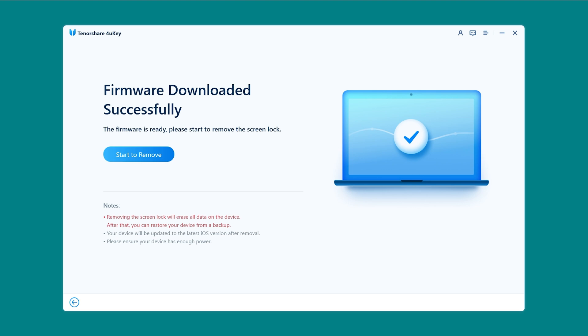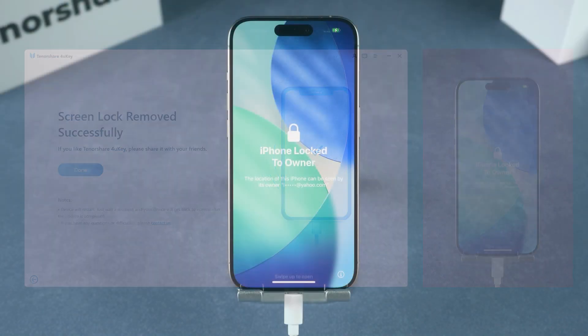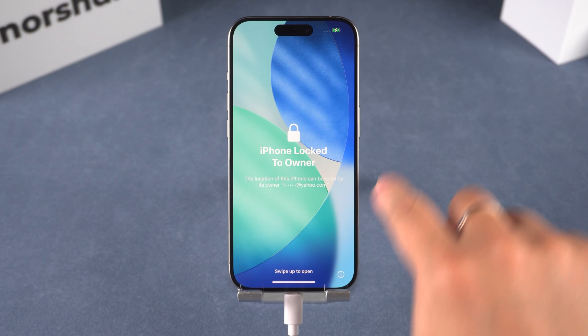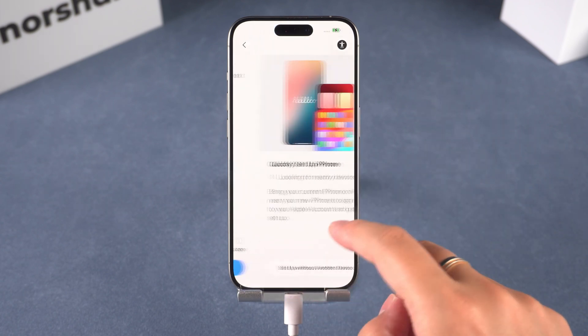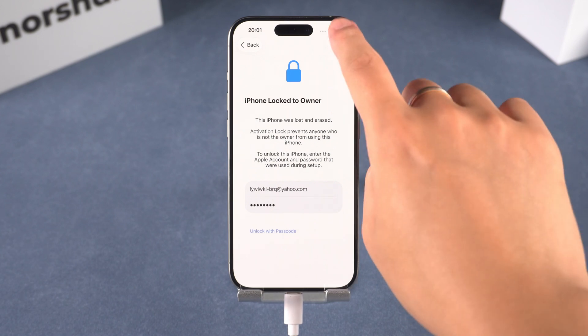The whole thing takes just a few minutes, and once it's done, your device restarts — no passcode, no lock screen. Just a heads up: this process will erase everything on your device, so it's best to back up in advance if you can. And if Find My iPhone is on, you'll still need your Apple ID to activate the device afterward. But 4uKey gets you past the lock screen, which is the hardest part.